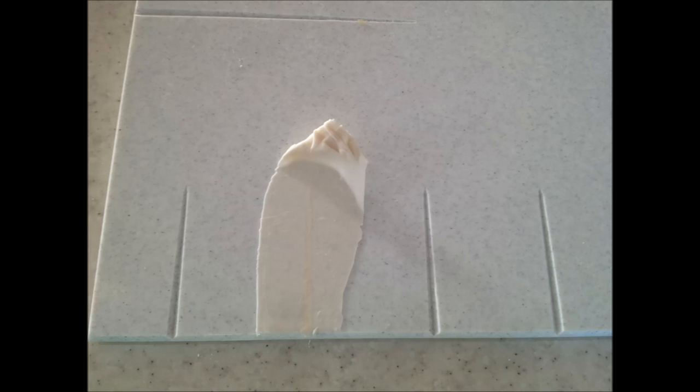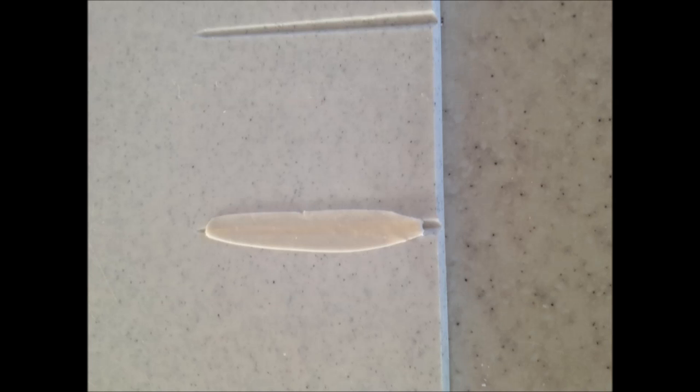Remove the excess gum paste and place your feathers in a ziplock bag to stop them from drying out. Now we are going to make the feather marked 'wired' on your template. Place a small amount of gum paste onto a cell board over one of your channels and roll out very thinly. Use your template to cut out this feather or do it freehand, then place it in a ziplock bag to stop it from drying out.